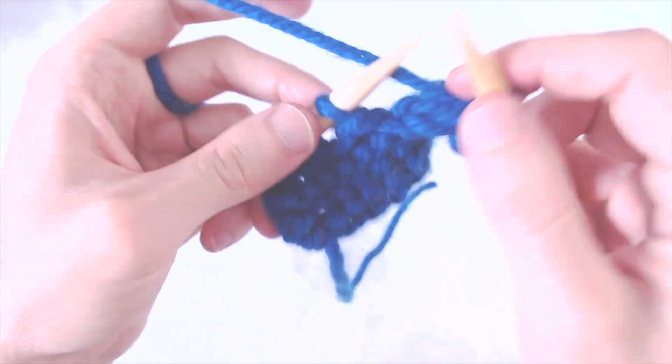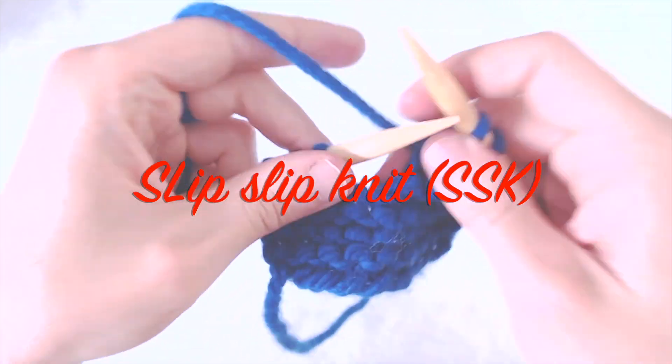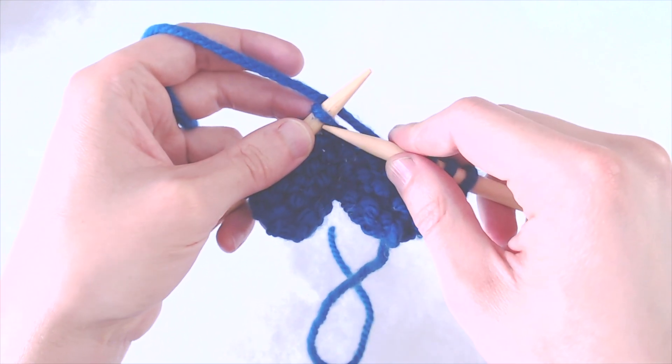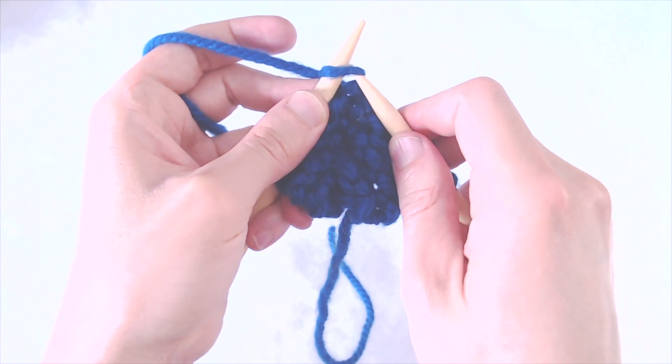One type of decrease that you see a lot in patterns is the SSK, which is basically slip slip knit, and here's how you do it. First, you want to place your right needle under the first loop on your left needle as if you were going to knit it.